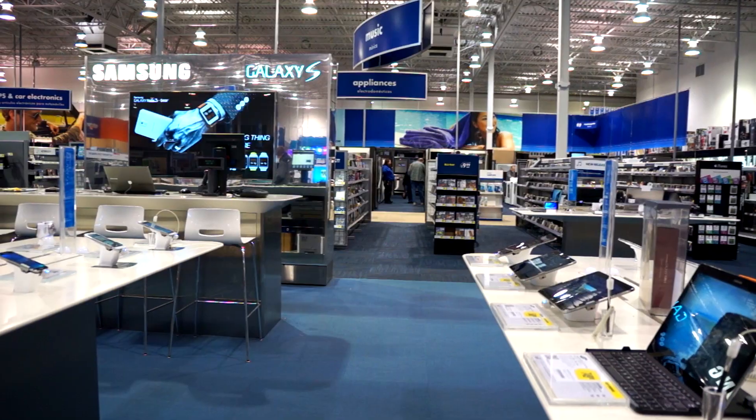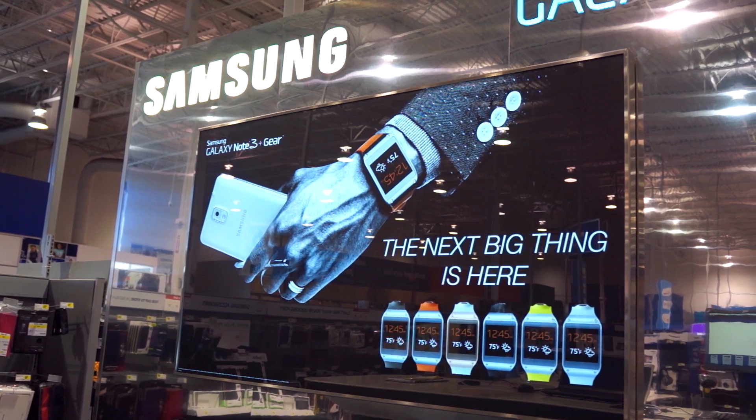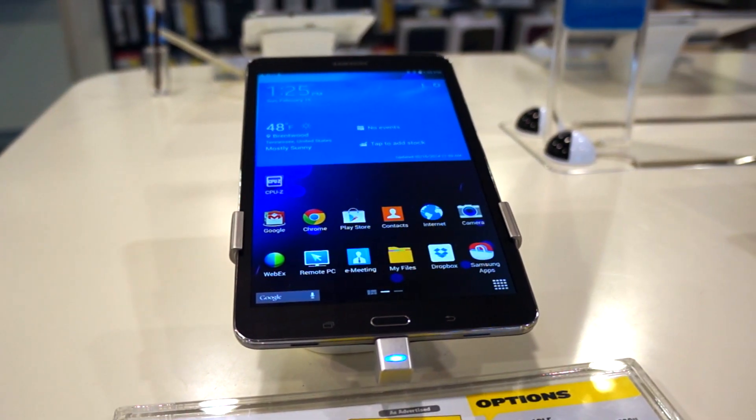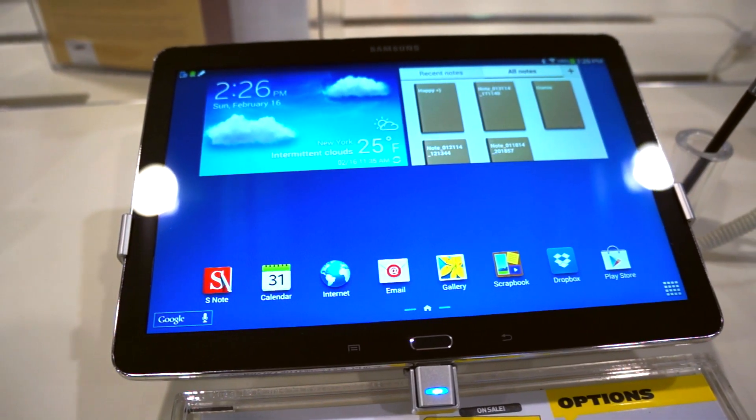During CES, there was a lot of new Samsung Pro Tablet coverage and I thought there's no way I'm going to be really interested in these things. But then I walked into a local Best Buy and I thought these are pretty nice, maybe I should pick one of these up.